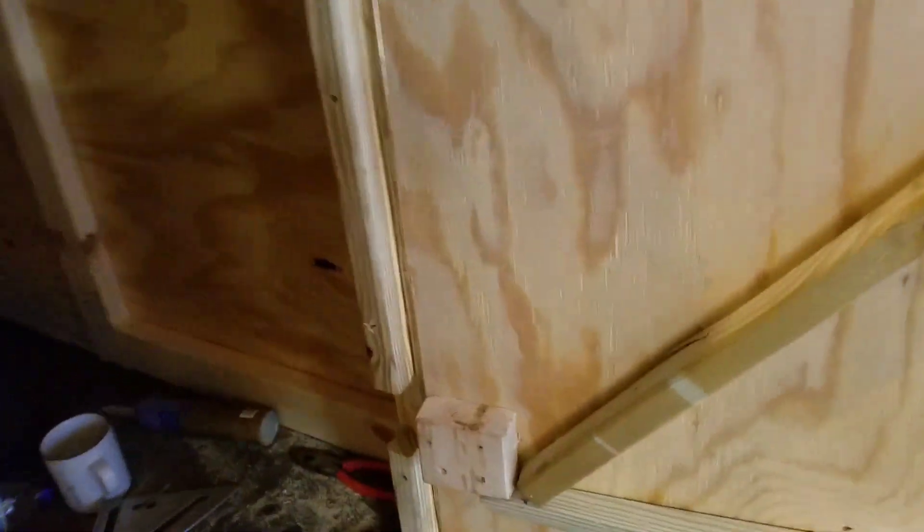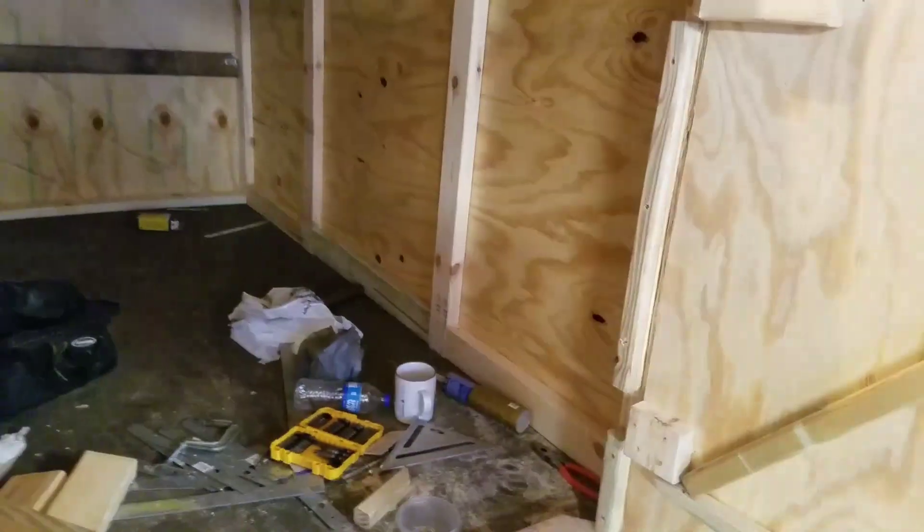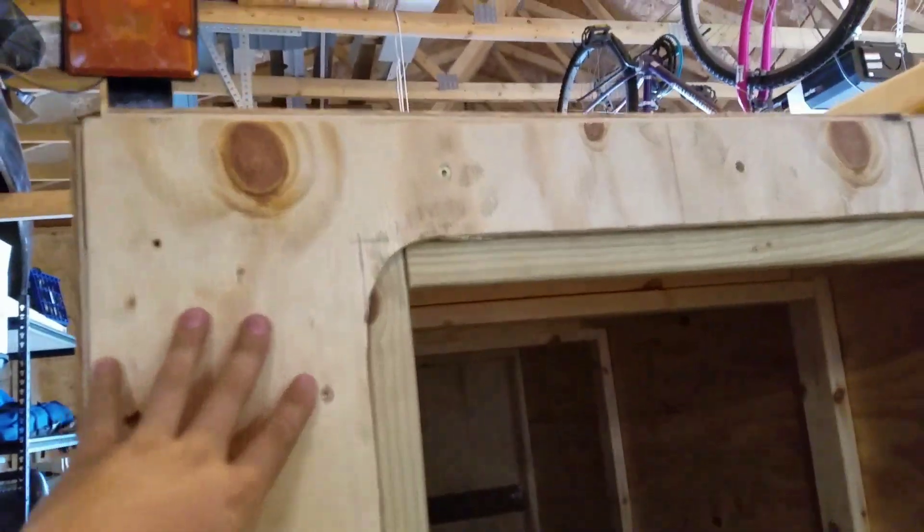It works flawlessly now, it doesn't catch at all. I got a bit of 2x lumber and made my bottom hinge support — got them both now. Then I took my 2x2s and put on my top 2x2s — a little piece, the long piece, and another little piece — so now it is fully weatherproof. You can see how that works; tiny gap, the middle one's really tight, barely any gap on either side, and the bottom one's pretty good too.